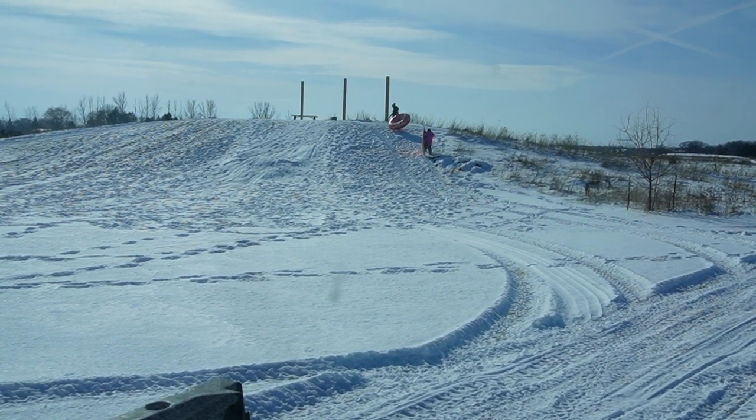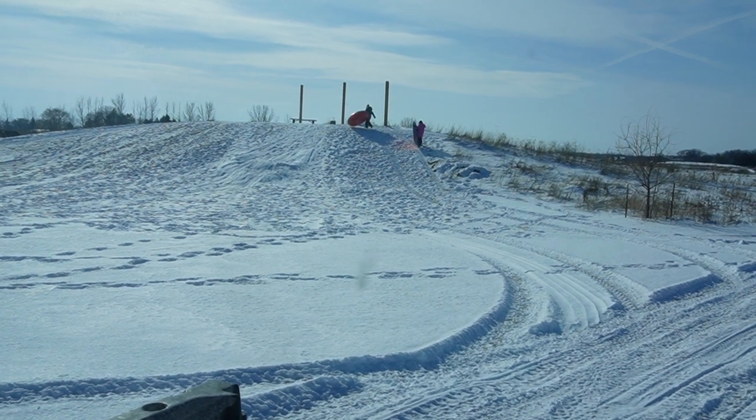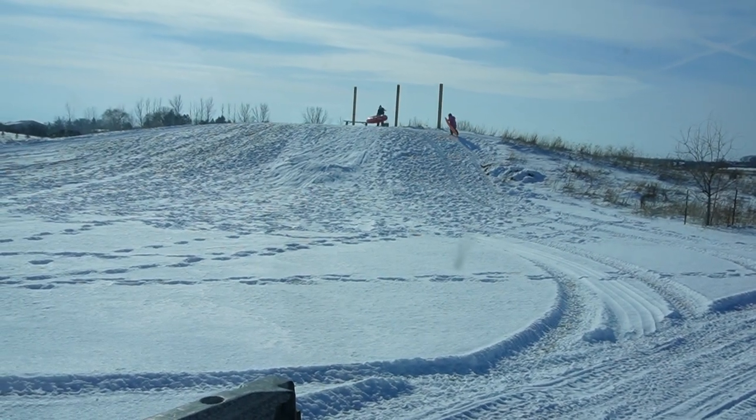The girls are going to do a little tubing out here. It's a sunny day, a little windy and cold — but hey, it's winter!